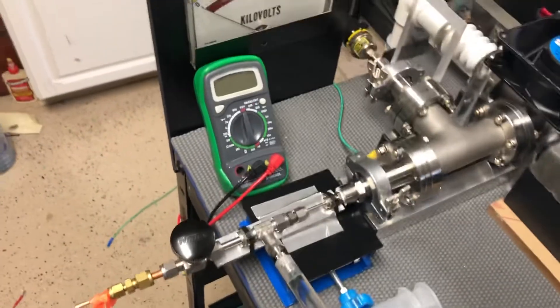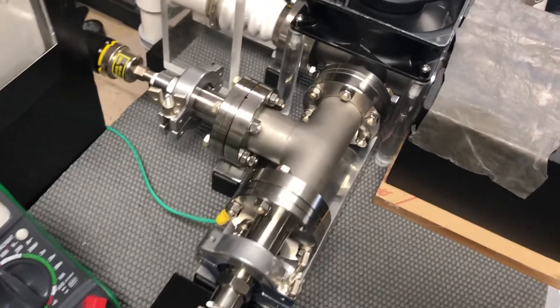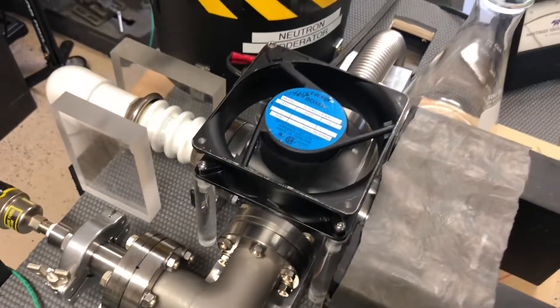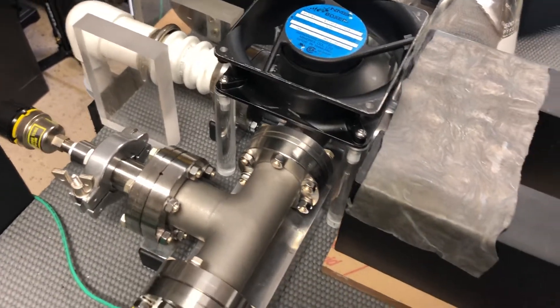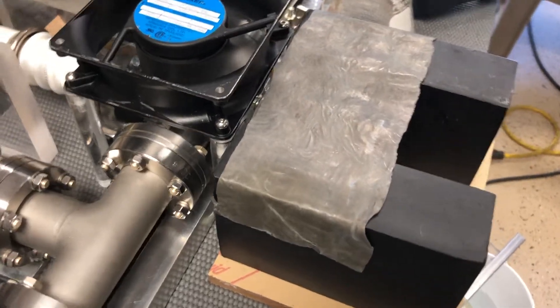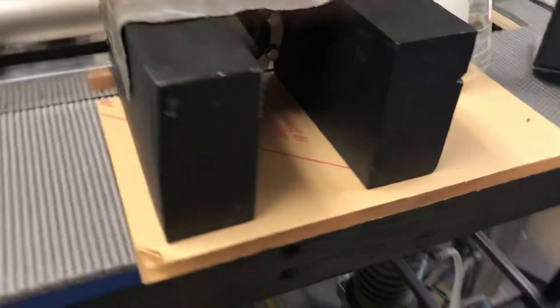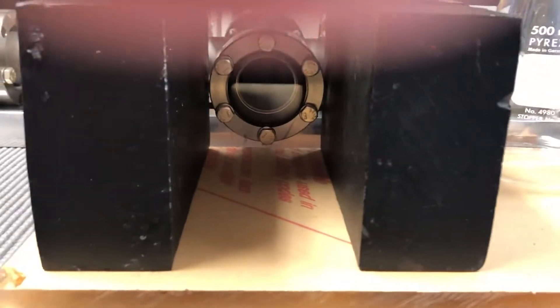So there is the chamber. The chamber is actually directly underneath the boxer fan for cooling, and the front of the chamber, which contains a viewport, is shielded with this lead. You can just kind of see the viewport down in there.